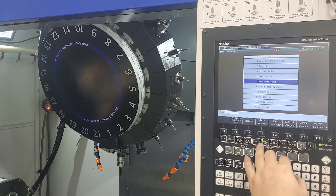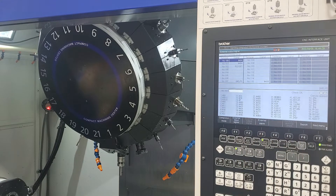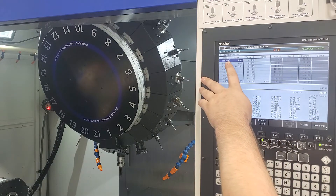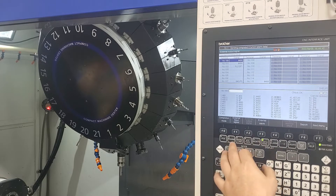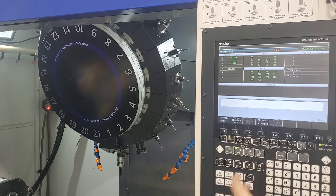Going to our databank external IO, you can see terminal one, number 100. We put an M406 in there — that's our relay switching between the tool setter and the spindle probe. M406 will turn it on, M407 will turn it off. I'll go to MDI mode and run.